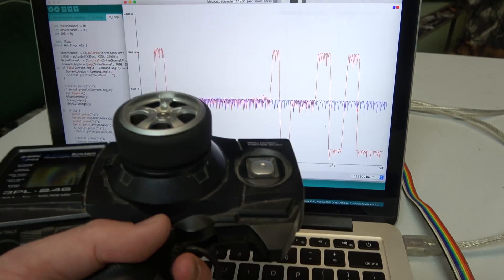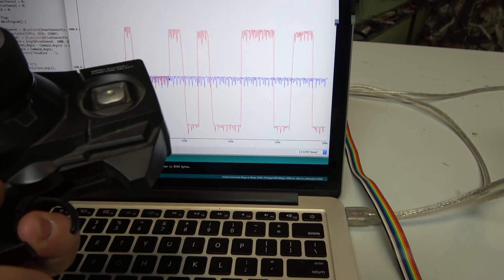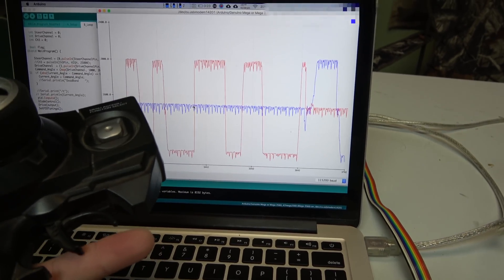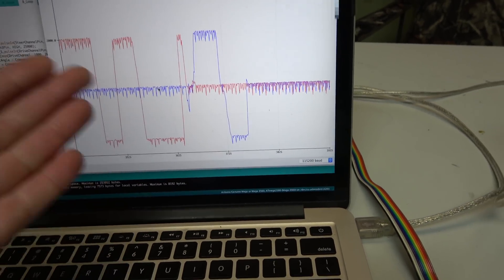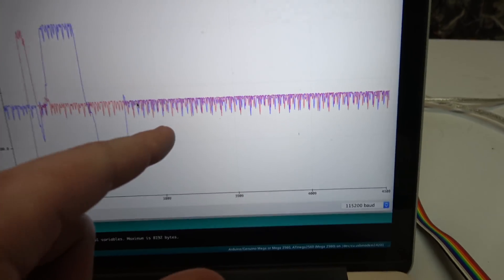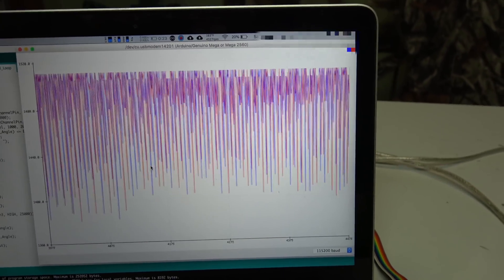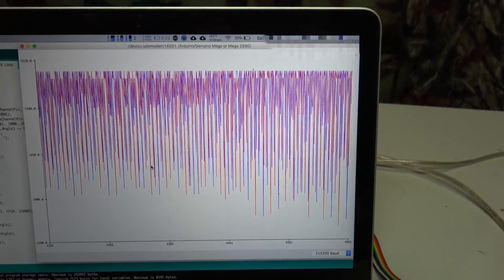We've run into a really odd problem here. Look at the serial monitor and the data I'm getting from this remote control — it's about 10% noise, which is not very good, and it's causing serious balancing problems because it's jerking around. What I want you to notice is that this noise is perfectly flat on top; the bottom is all spiky but the top is perfectly flat, which makes me think that's where the actual value is and the spikes are the noise.